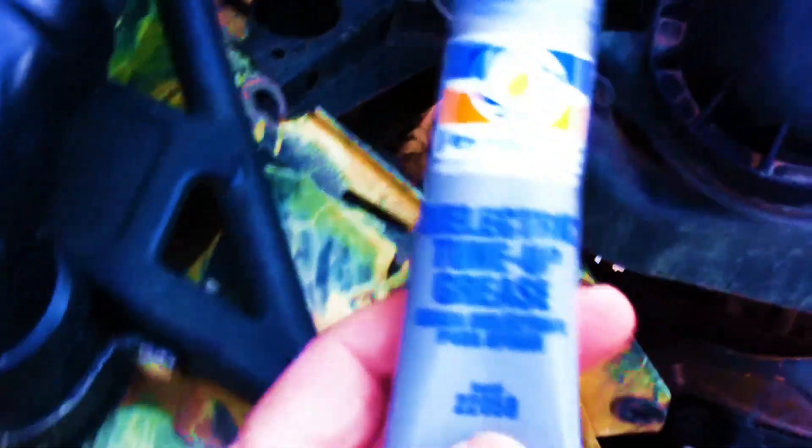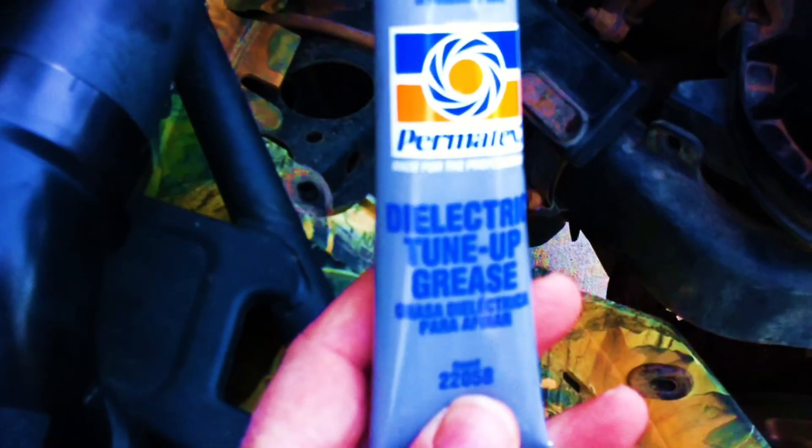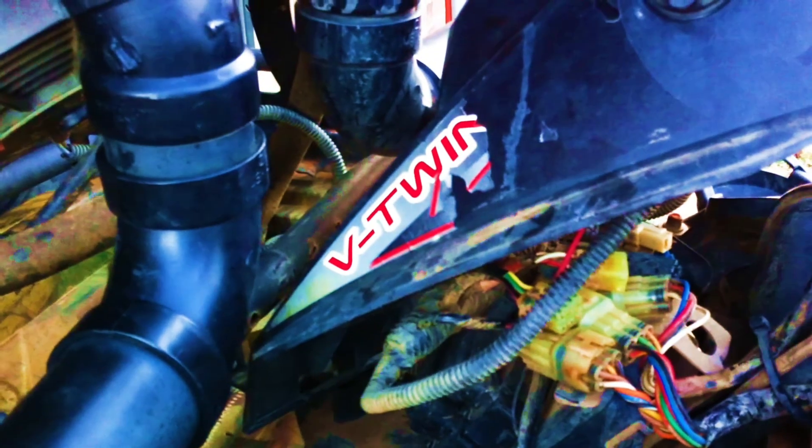Anytime you are working with your bike, you always need to go back with dielectric grease. It prevents water and moisture from getting into your connections, helps keep a good connection, and prevents corrosion. I'm going to begin putting all these plugs back in one at a time with the key on until I blow the fuse - that's going to give me the circuit in which the bare wire or whatever is causing the dead short.